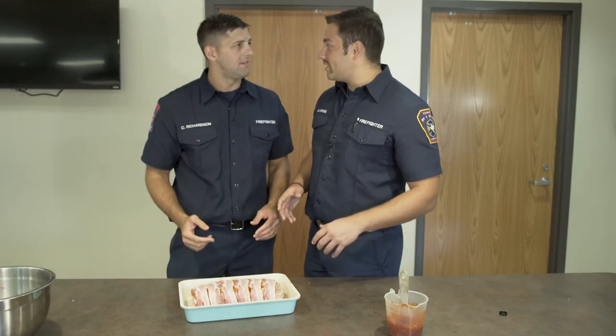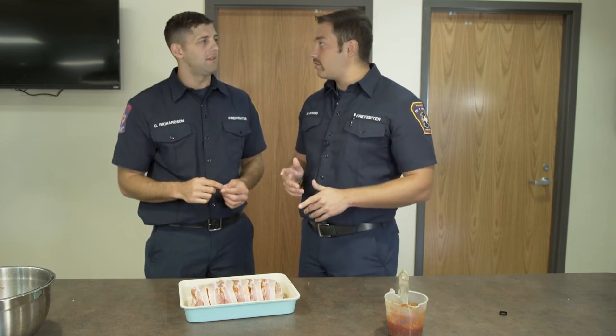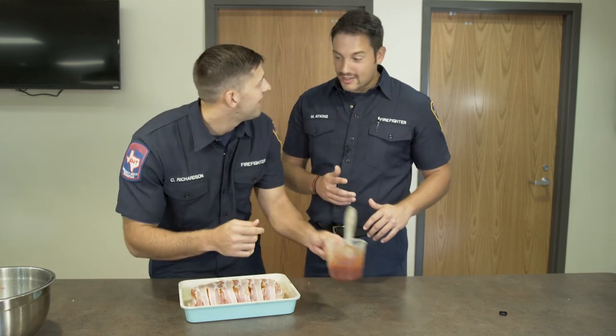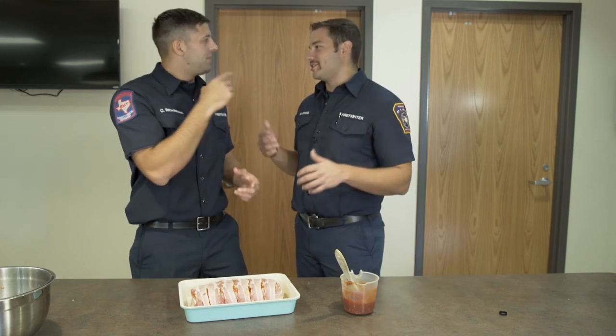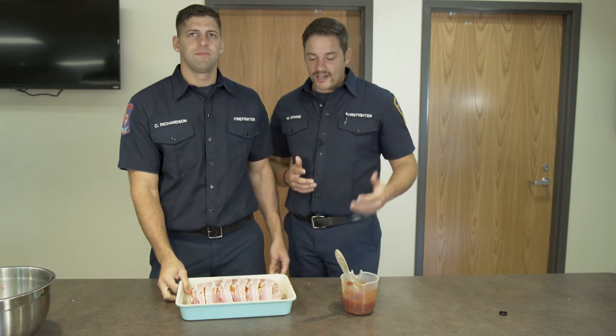Now it's ready to go in the oven. Temperature and time? 375 degrees, put it in for 50 minutes. Got to start this early — it takes a while to cook because it's so big and tall. After 50 minutes, take it out and get your glaze — glaze it up again. It gets that nice shiny coat. Then we're going to put it in the oven and let it cook.